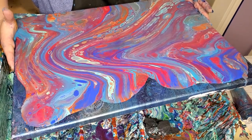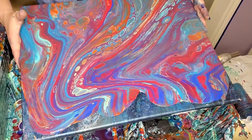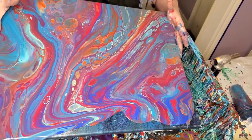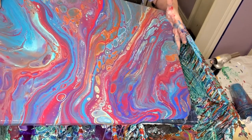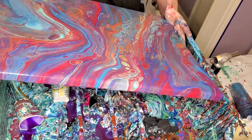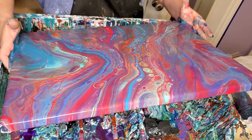I have a lot of paint on the canvas as usual. I like to have too much rather than not enough. More than that — I like to have enough that I can choose what I want to pour off and what I want to keep. I don't like to have to keep everything because I don't have enough paint. Oh, that's pretty!